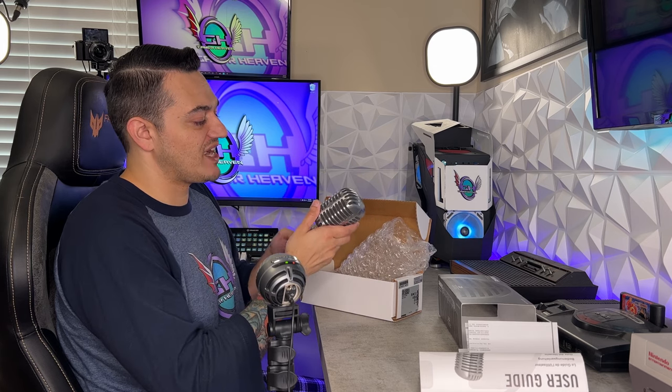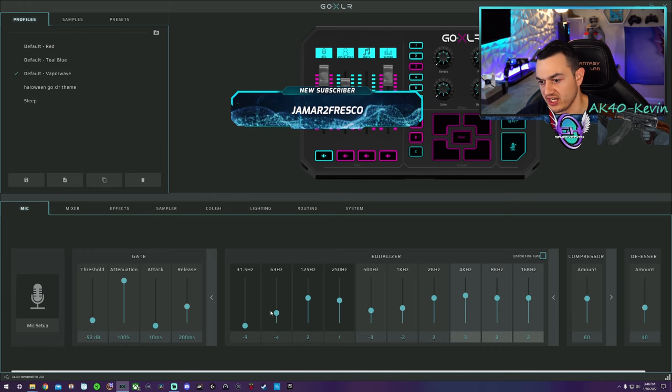Today we're going to be setting up, unboxing, and reviewing the Shure 55SH version 2 — a die-cast cardioid XLR microphone with that sweet 50s style and some pretty rich vocal clarity right out of the box.